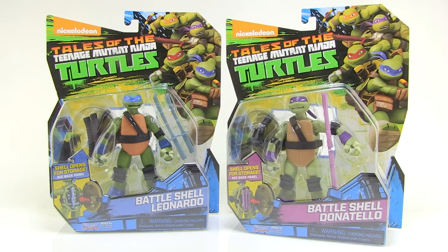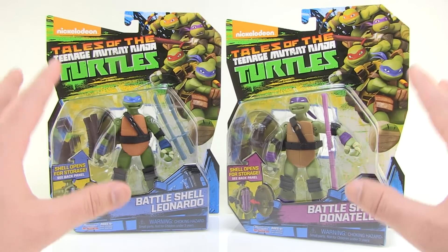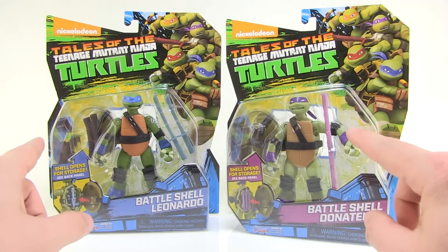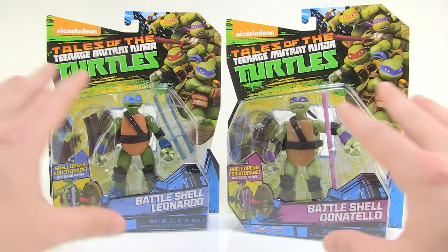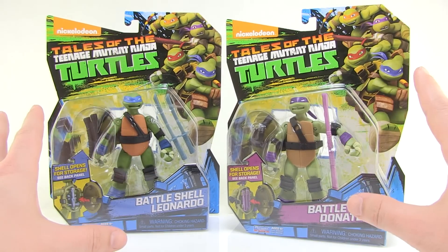I've already taken a look at some of the repaints that are hitting store shelves right now, and among all of those refreshes are brand new paint decos for the Battleshell Turtles — at least Leo and Donnie, because these are the only two I've seen so far on store shelves. It's very possible and likely that all four of them are getting this treatment, but today we're just going to look at these two right here. The packages they come in represent the new Tales of the TMNT boxes that we've seen with all of the repaints so far.